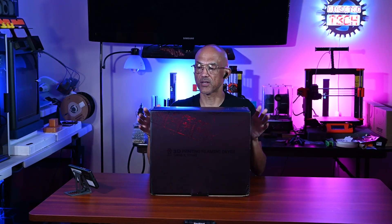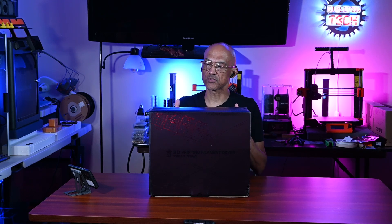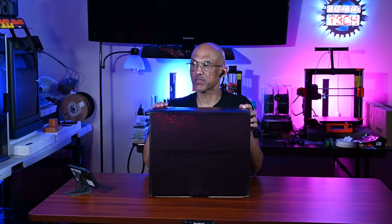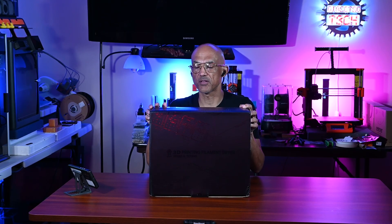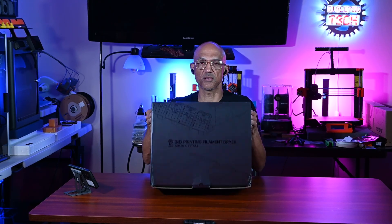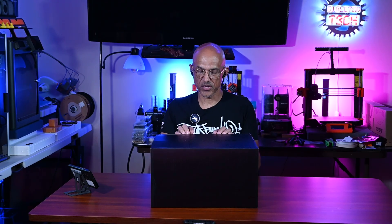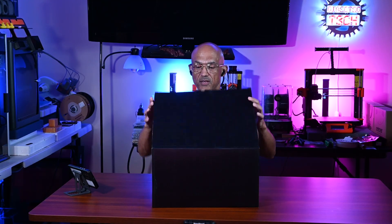It's a first for my channel. I've never had a company directly reach out specifically to me about being involved in one of their new products, but they saw the review that I did on the Polyphemus and the CEO of iBOS reached out and said hey, we're developing this new device, would you like to check it out.